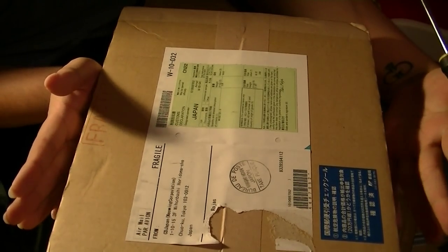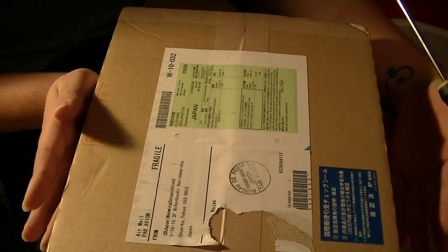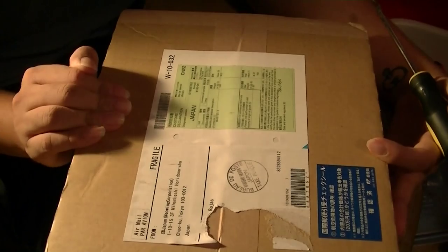What's up guys? I'm here to do another unboxing. I am pretty excited. This just came in the mail. I was in the middle of cleaning my room and I had to stop in order to do this because I'm so excited about what's in here.